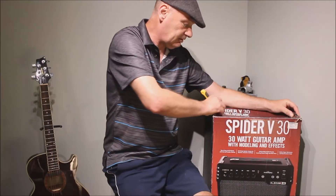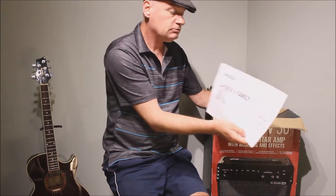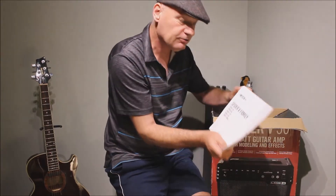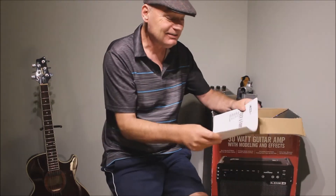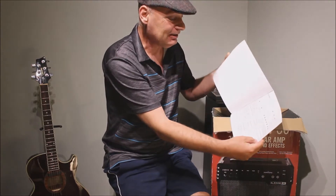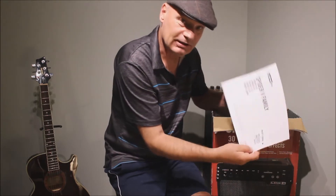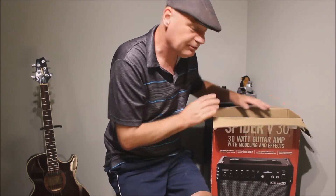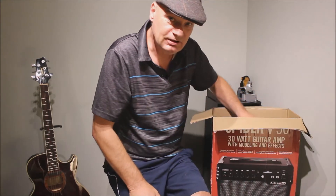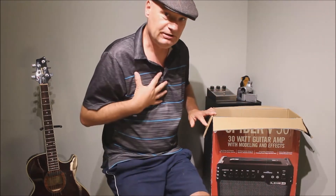Let's have a look at this baby. Quick start instructions, or as they call it, a pilot's guide. Most of the Line 6 stuff I've got says Pilot Guide — pretty cool though. So this is a previously purchased Line 6, previously used, but only lightly used, so to me it's new.